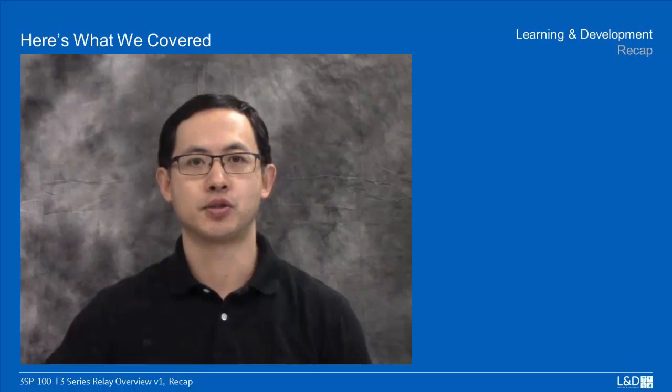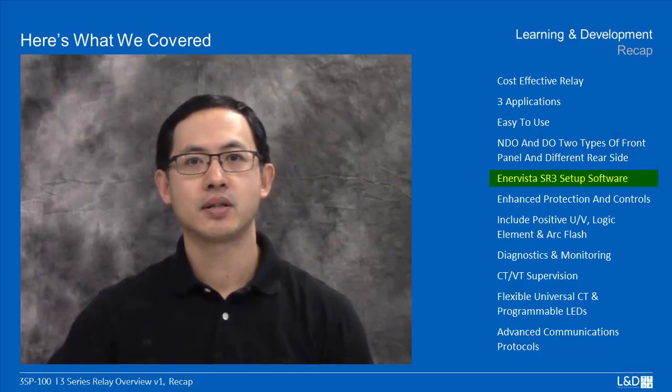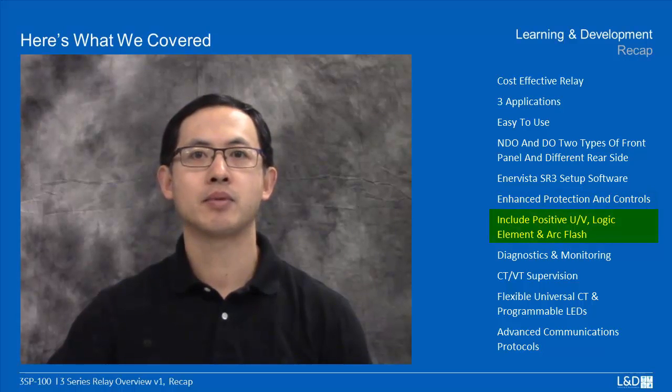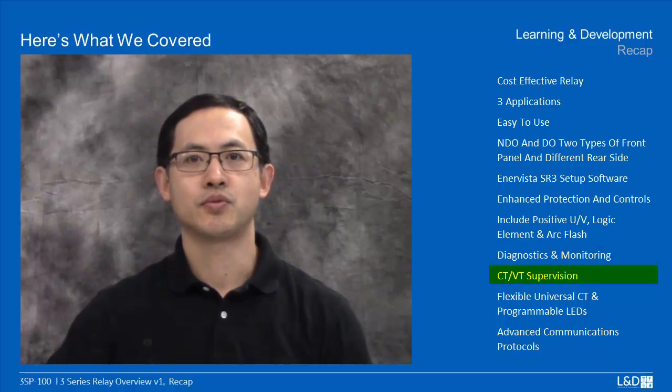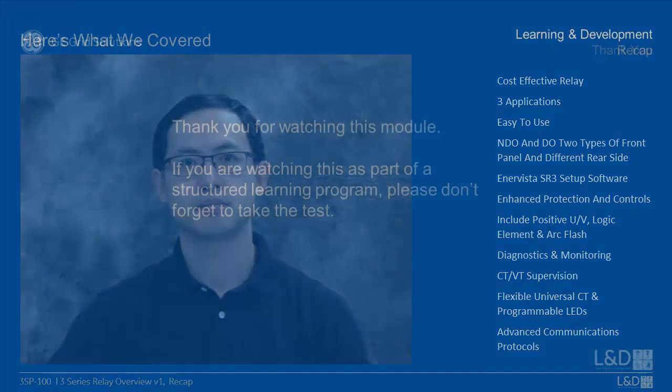Now let's recap what we learned in this overview module. The 3 Series relay is a cost-effective relay with three applications. In hardware it has non-draw-out and draw-out front panels, and AntVista SR3 setup software works for all three relay types. There are enhanced protection and controls including positive sequence undervoltage, logic elements, arc flash, diagnostic and monitoring information, and CT/VT supervision. There is a flexible universal CT, programmable LEDs, and multiple advanced communication protocols. That concludes this overview module of the 3 Series — thanks for watching.